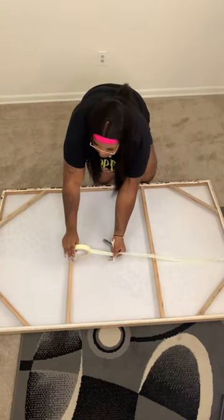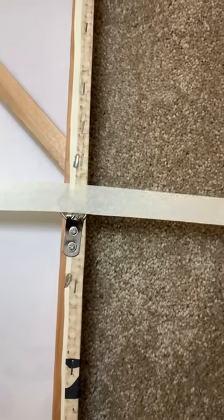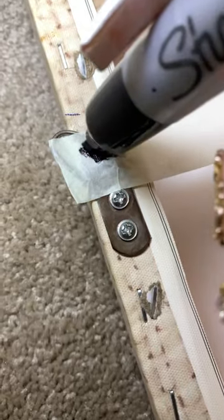First, you're just going to take your tape and line it up with the hooks on the back of your canvas. Make sure that it's stretched across both hooks, and then you're just going to rip it off. Then you're just going to take that marker and mark exactly where those hooks are on the tape.